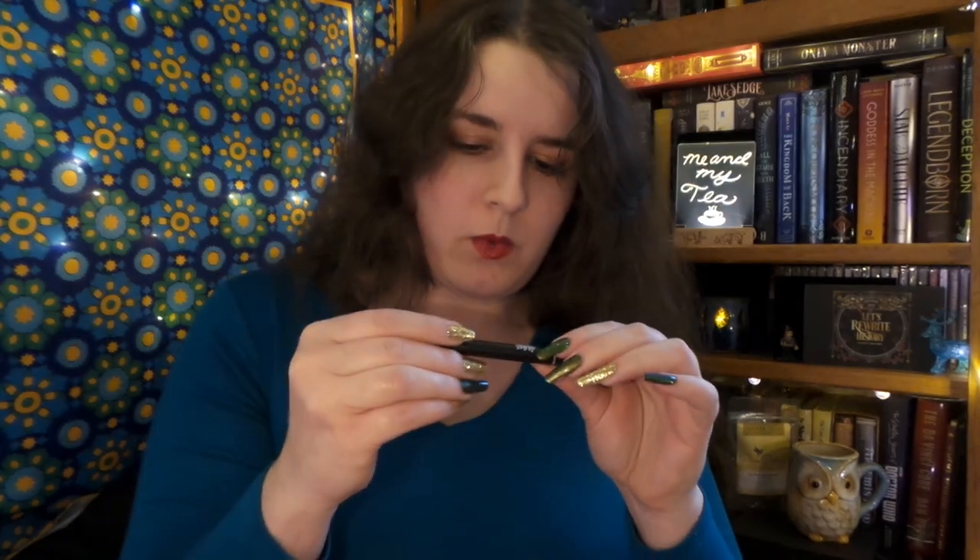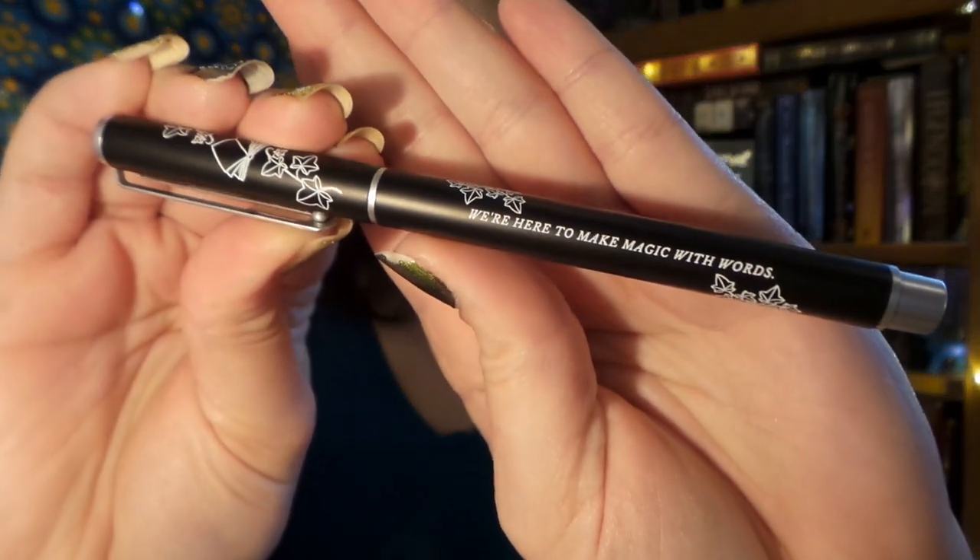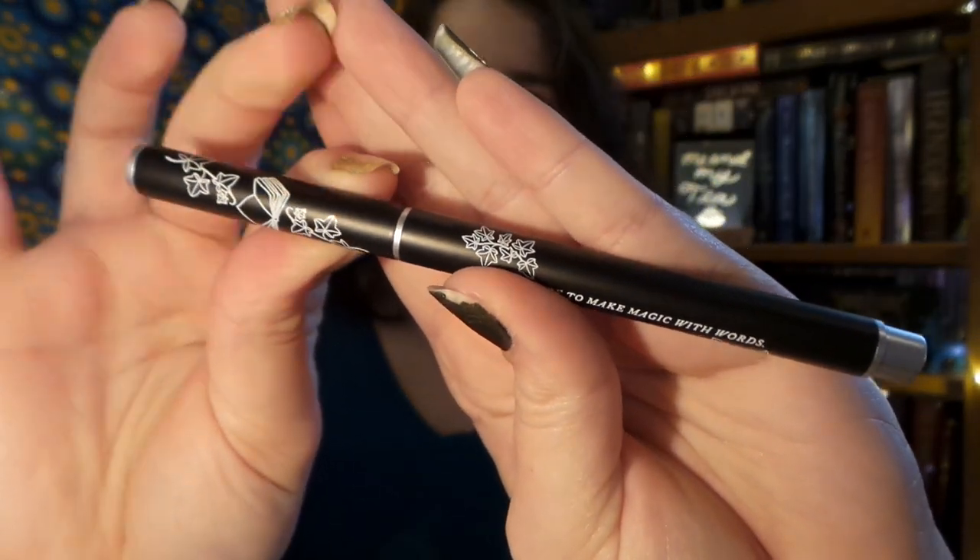Let's see what we have next. Next we have, it looks like a pen, and it is inspired from the book Babel. The Eternal Pencil is ideal for annotating books and writing TBR lists. Ooh, this one looks really, really cool. If I can get it out — there we go. It says, 'We're here to make magic with words.' Oh my gosh, I love that quote. That perfectly sums up a book for me.